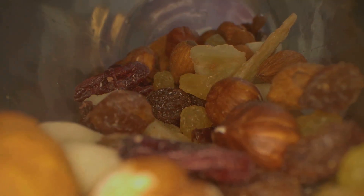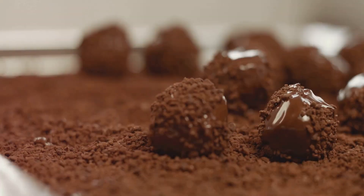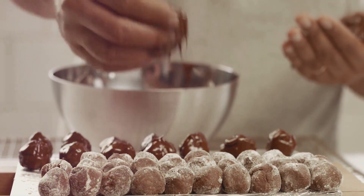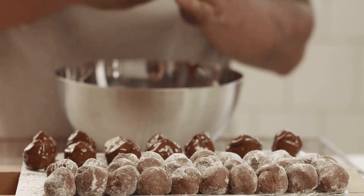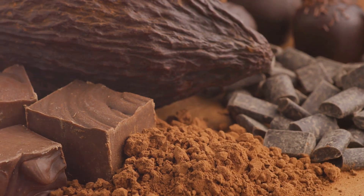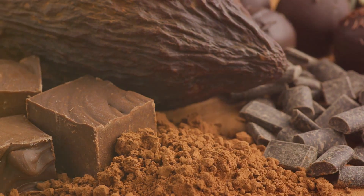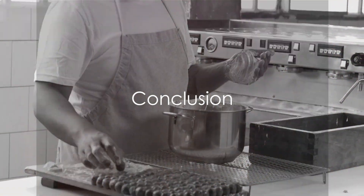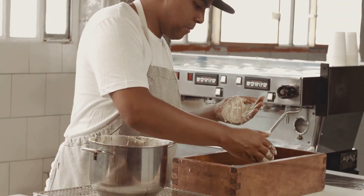In summary, making chocolate involves a series of intricate steps — from sourcing the cacao beans, fermenting, drying and roasting them, to extracting the nibs, grinding, conching, tempering, and finally molding the chocolate. Every piece of chocolate you savor has undergone this meticulous journey. And while it's a treat for your taste buds, it's also packed with health benefits, making it a delightful and beneficial indulgence. So the next time you reach for a bar of chocolate, you'll appreciate it even more knowing the art and science that's gone into making it. Enjoy!